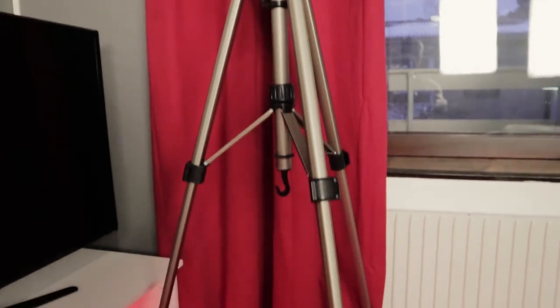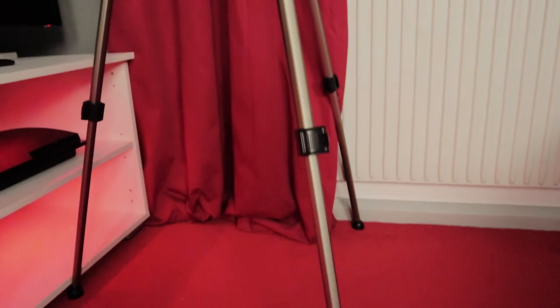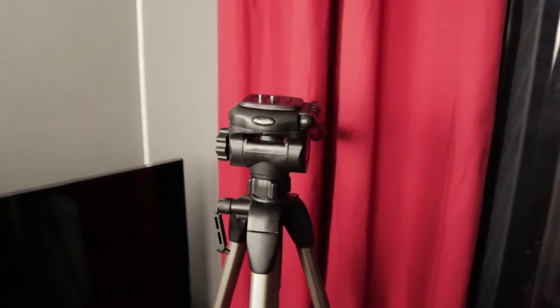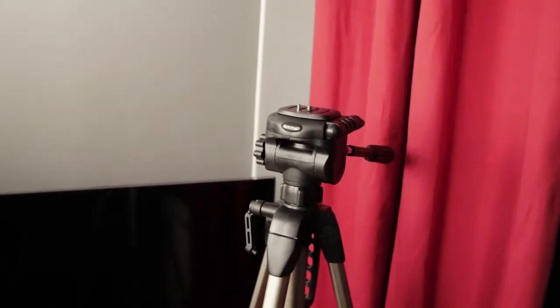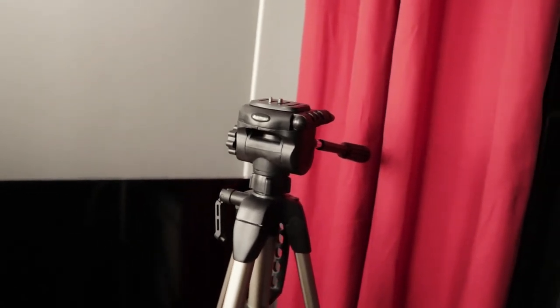For a tripod we're using the Heima tripod. It's a really nice tripod with flexibility in height, width, and angles — a great all-in-one tripod for both regular and professional use. It's honestly the best tripod we've ever used and we use it for all our tech videos.